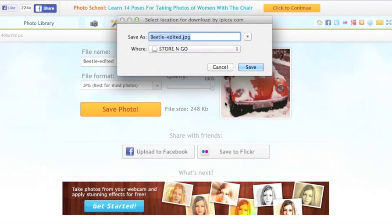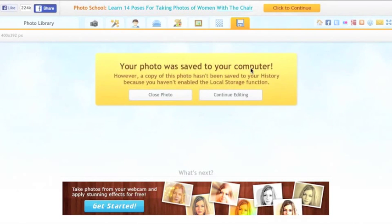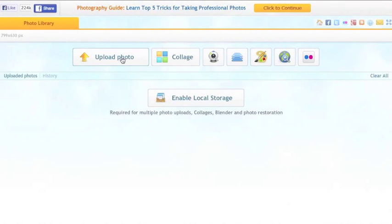I'm happy to save it in Store and Go, so I click on Save and close the photo. That was my solution to a problem I came across in using iPickey, which is generally a great tool. Hope the video's helpful — any comments, let me know.